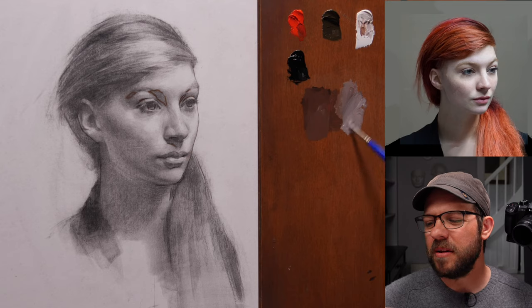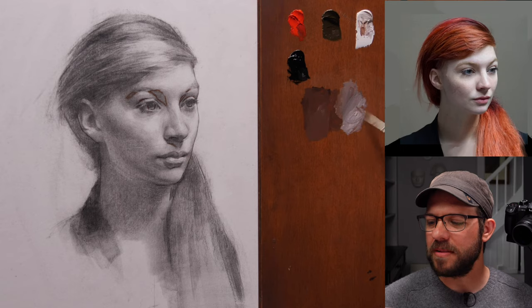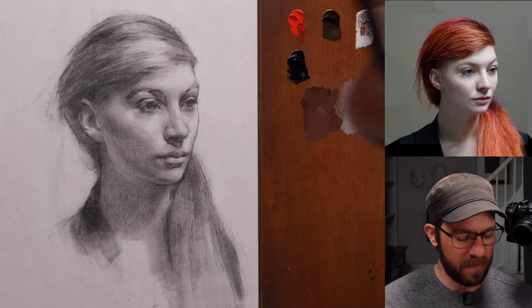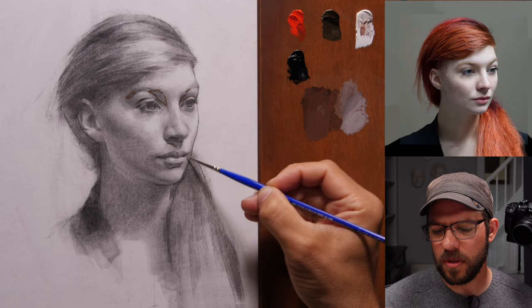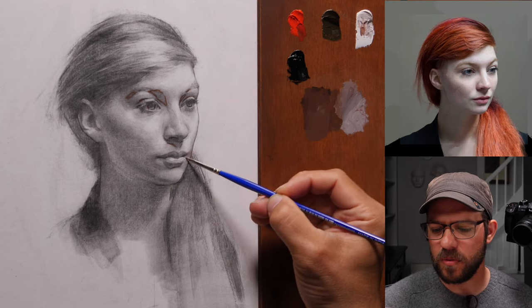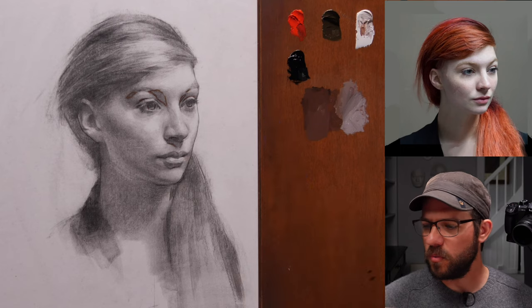I remember from my student career — and you get this around academies sometimes — they tend to be really binary in the way they think about things, like you can either be successful or you can be good at what you do, and you kind of have to choose. I just think that's way too oversimplified. You want to be successful and you want to do what you want to do.